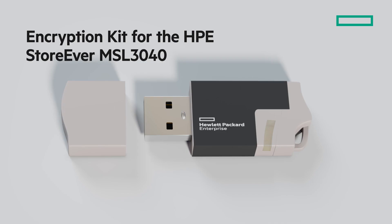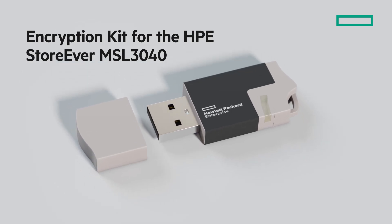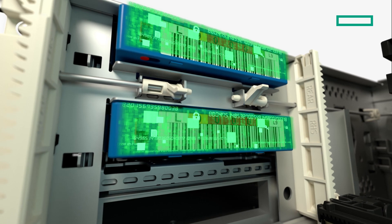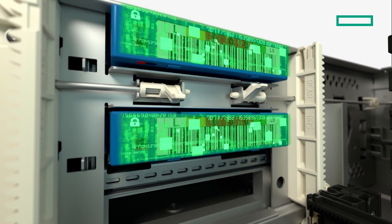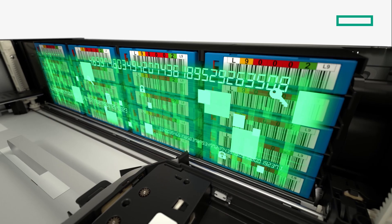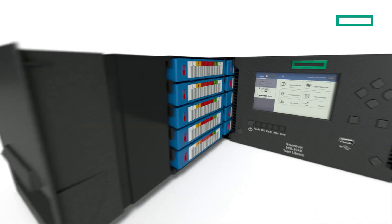A key feature of HPE LTO technology is the drive's ability to natively encrypt data using AES-256 hardware encryption. The unique HPE Storever MSL Library Encryption Kit is a fully self-contained encryption system, which can be deployed without the need for an extra server or appliance or any additional software.